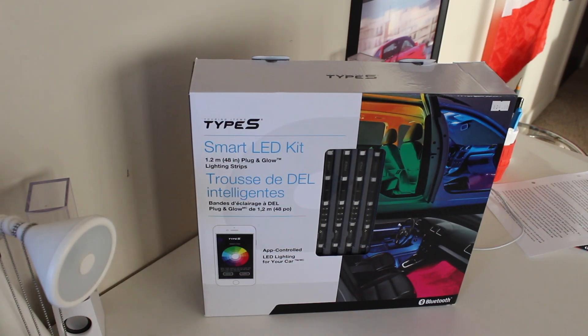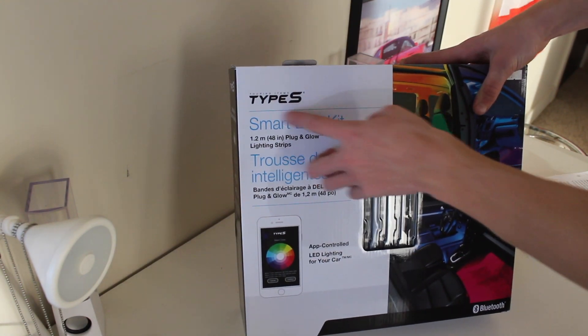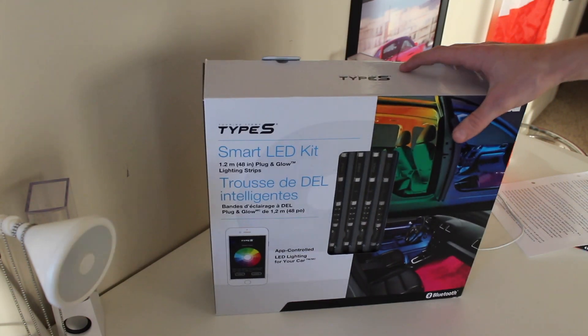Yo what's up guys, my name is Colton Colugo. Today I'm going to be showing you this new Turing Type S Smart LED kit.